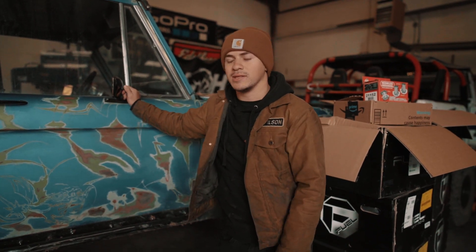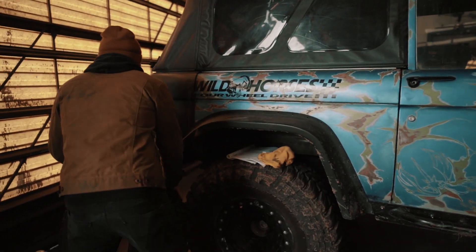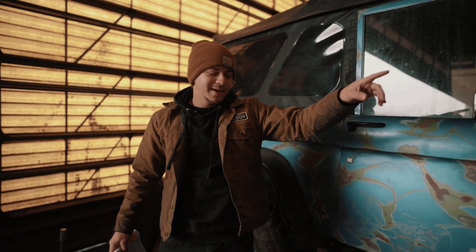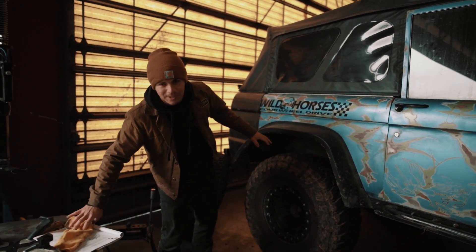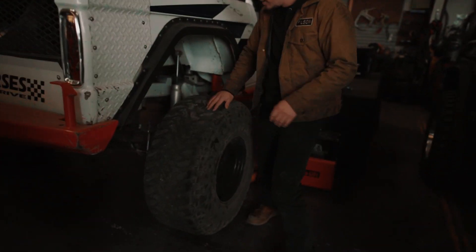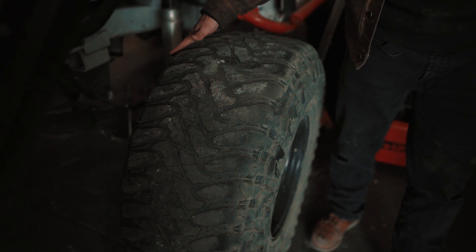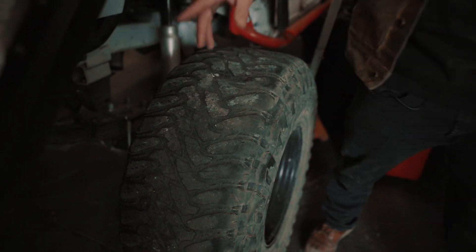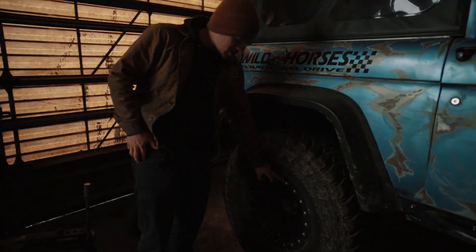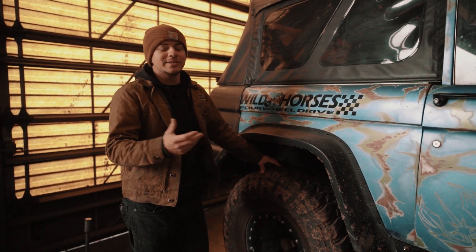I'm also working on getting a set of tires for the Pit Bull. The ones on it right now are actually off the Nightmare — my dad's Bronco — because my original tires were completely bald with literally no tread left. I put these 37-inch Toyos on with the beadlock Zephyrs just to get through the rest of the year's events, but I obviously have to give those back.